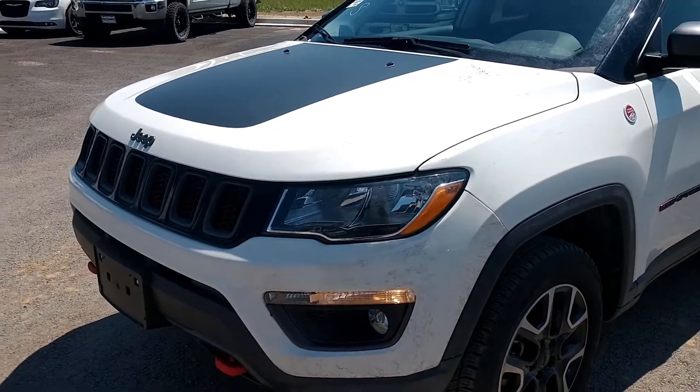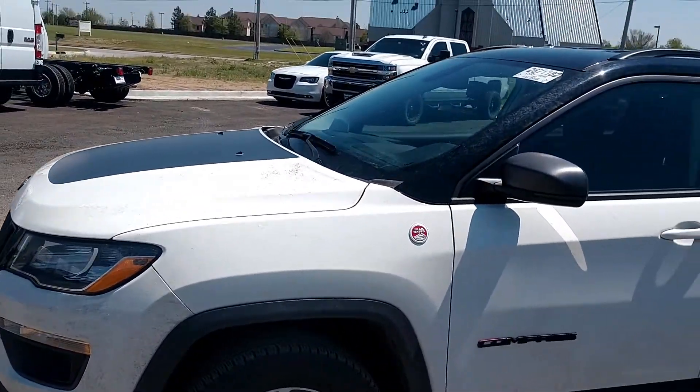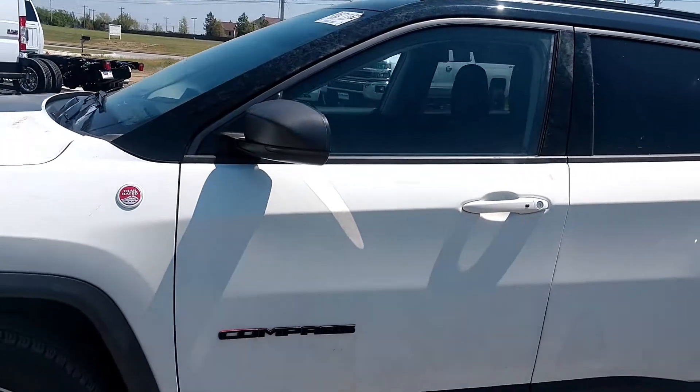Now let's get on this video. Let me show you this awesome 2019 Jeep Compass Trailhawk. This is the awesome 2019 Jeep Compass Trailhawk Edition. Looks like it's Tricoat Pearl White in color.